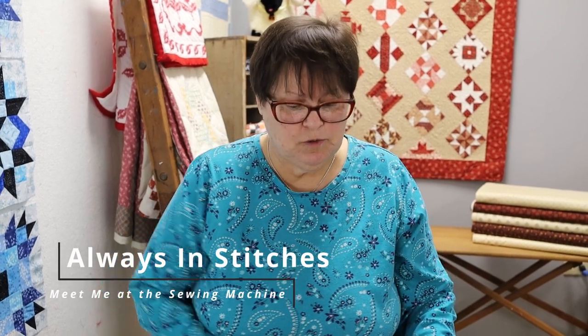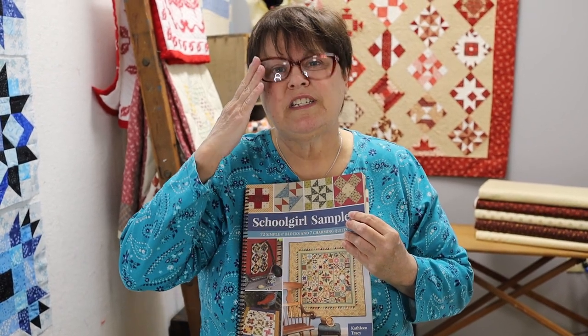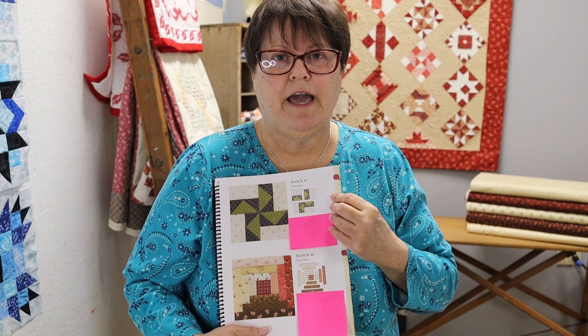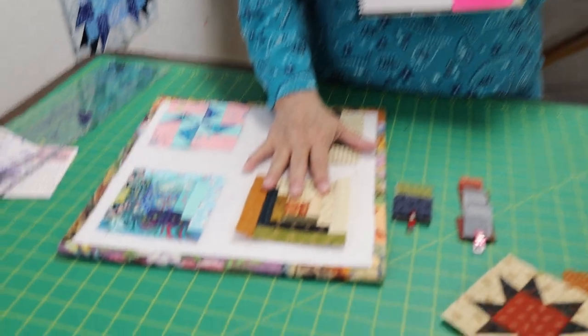Good morning everybody, back to Schoolgirl Sampler! I hope you guys are following Kathleen on her Facebook page — there's lots of inspiration there. We are on blocks 47 and 48: Louisiana, and then Log Cabin, which is such a traditional block and a great block for beginners. If you're teaching someone how to sew, the log cabin is a really good block to start with.